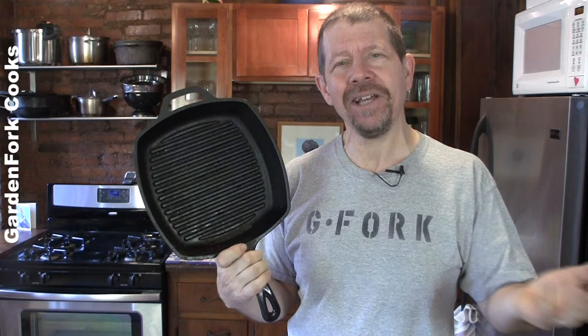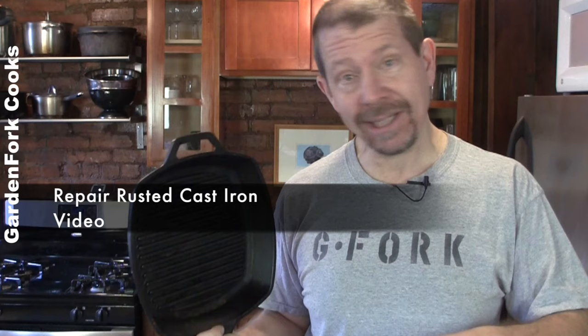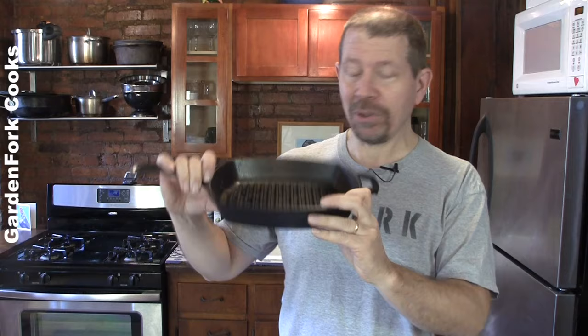There's over a hundred years of cast iron in America, and handed down through the ages have been some practices. We're big on cast iron at GardenFork. We have a couple other videos about it — one about how to re-season heavily damaged cast iron, one about how to repair heavily rusted cast iron, and the best way to season cast iron, hands down, I believe. Three videos; the links are below and at the end of the show.